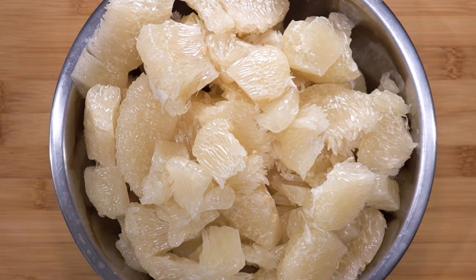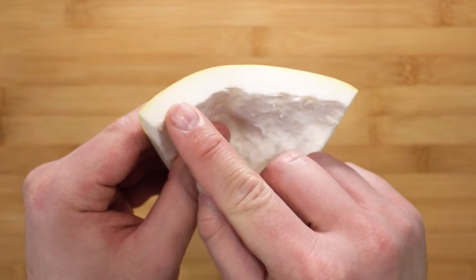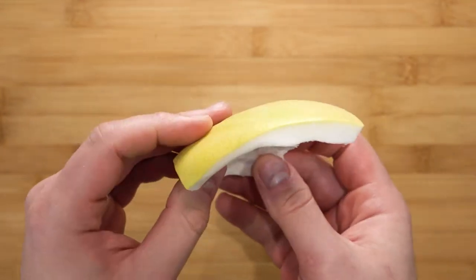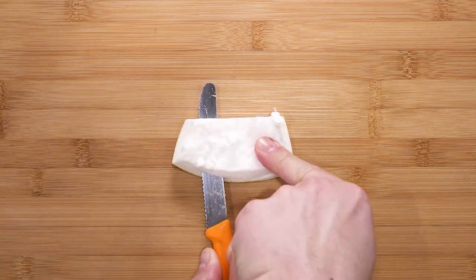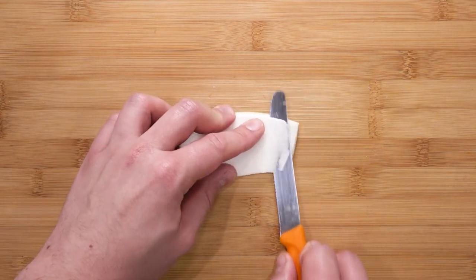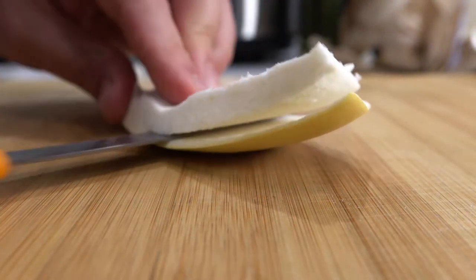Now we are going to go ahead and prepare the skin. Take your knife — I find it easier to do it with a serrated knife. Cut it in half and we are going to take away as much of the albedo as we can; we just want the peel. Run your knife as close to the board as possible, but be careful. My trick is to cut from one side to the other and when I have reached more than halfway, change how I'm holding it — this helps in not cutting myself.